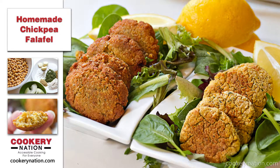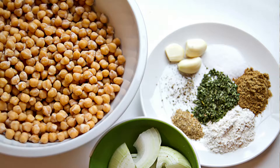Hi there, this is Lisa from Cookery Nation. Today we're going to make homemade chickpea falafel. These are really easy to make, a lot easier than you think. Now let's get started.